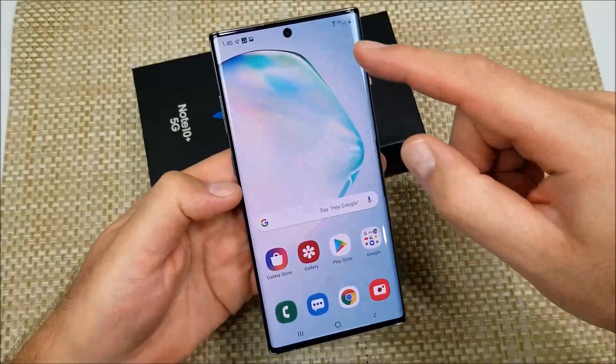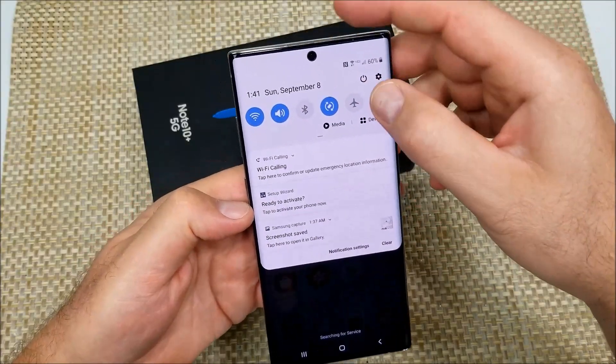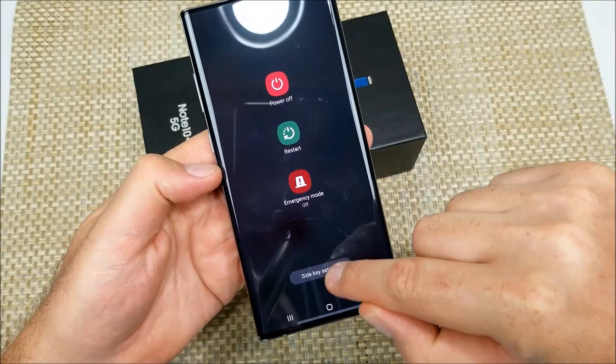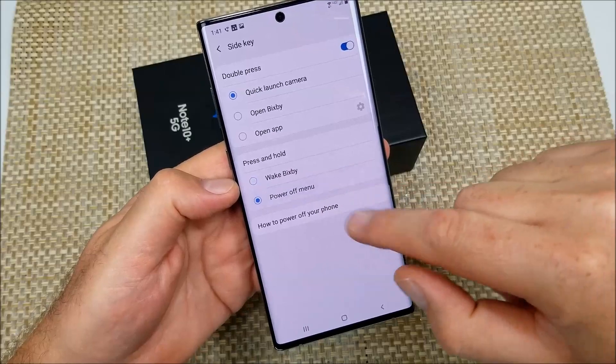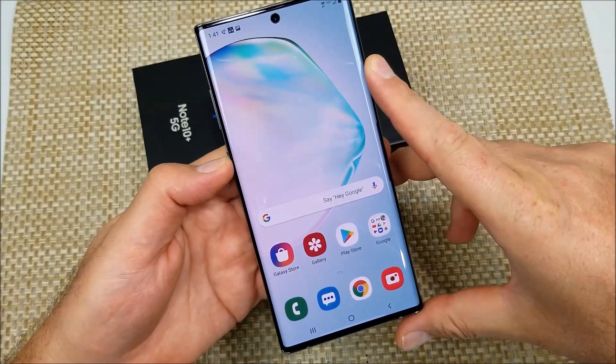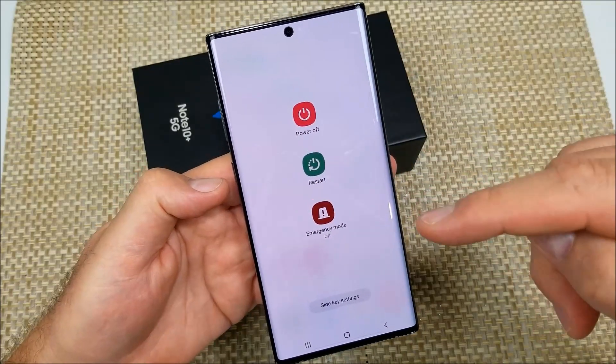What you want to do is swipe down from top to bottom, tap on the little power icon, then tap side key settings. Now you can remap it to the power off menu. This way when you press and hold, you get your power off options. Hope this video helped!